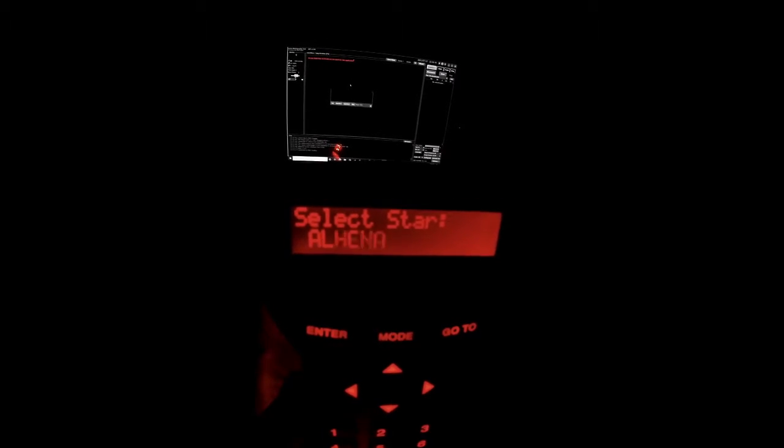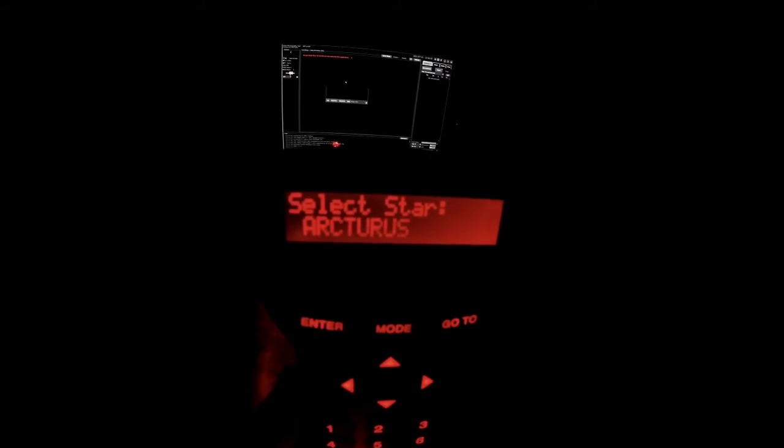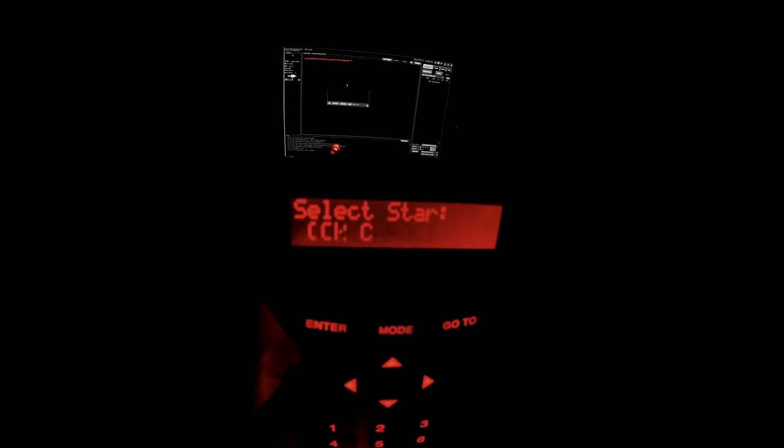I'm scrolling through a list of stars and I'm going to pick the star in Ursa Major — Dubhe, however you want to pronounce it. I feel like about 80% of the time I'm selecting this star because it's very easily identifiable in the sky, even when there's lots of light pollution like where I live, and it's bright enough on screen to distinguish itself from other stars.